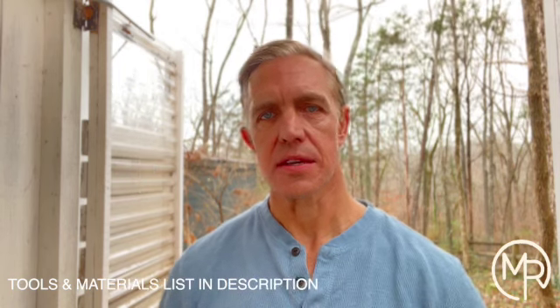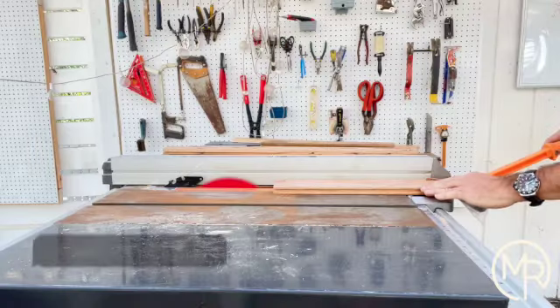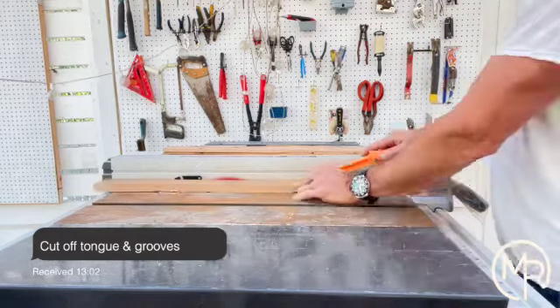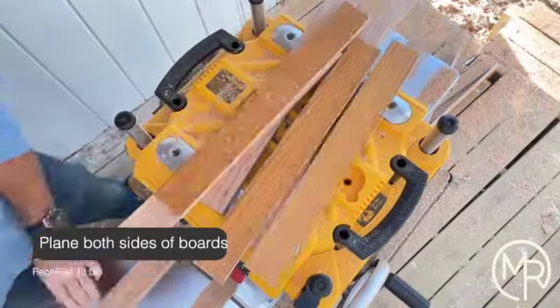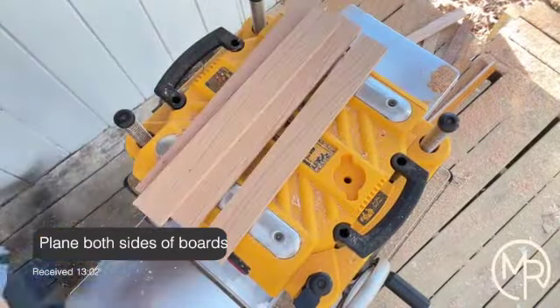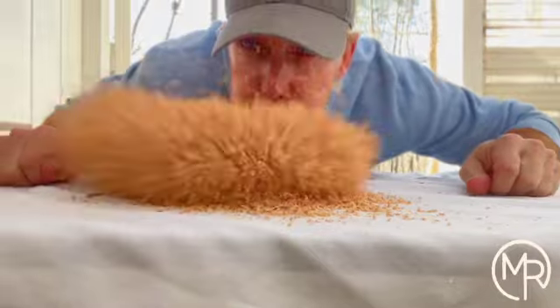The boards I took up had tongue and groove on them — this is an example of a tongue and this is an example of a groove — so those had to come off. The bottom also had some ridges, so I actually needed to plane both sides: the finished surface needed to be roughed up a little bit for the eventual glue-up, and the ridge side needed to be flattened.